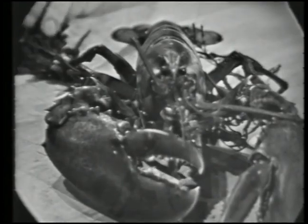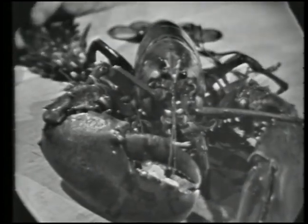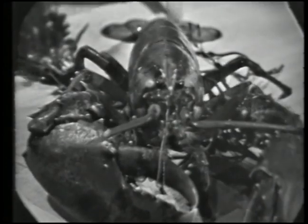This lobster spent last night in the icy waters of Maine, but he's going to be star performer in Homard à l'Américaine, our next recipe on The French Chef.